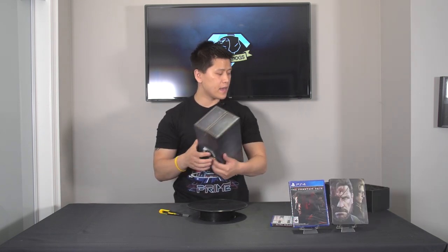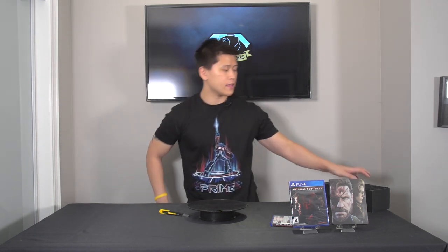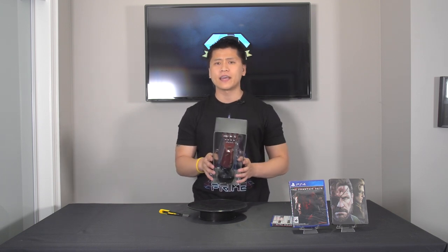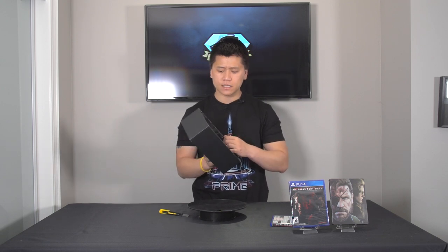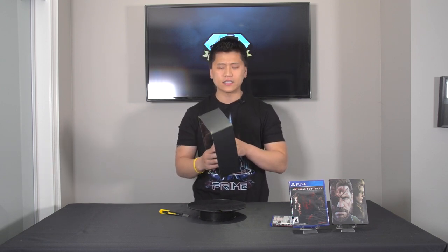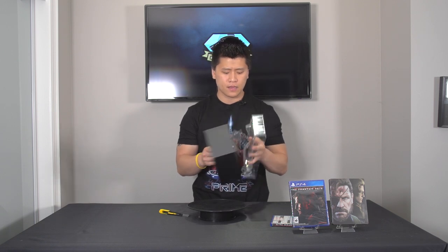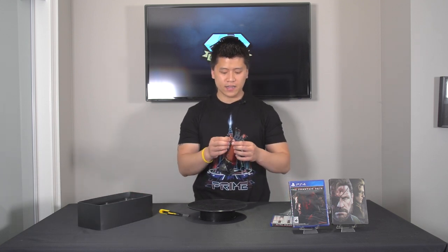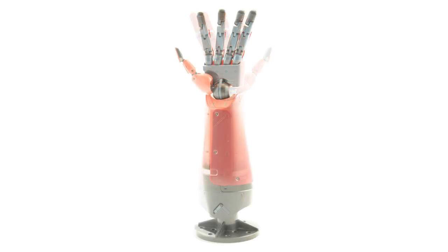The main item that you're probably buying this collector's edition for is the hand — the replica of Punished Venom Snake's prosthetic hand from the game. It's actually a bit smaller than I expected, but I guess I should have known from judging how big the box was that it wasn't going to be that large. There's some plastic around the thumb area and the bottom as well.